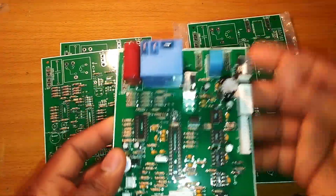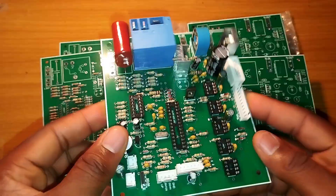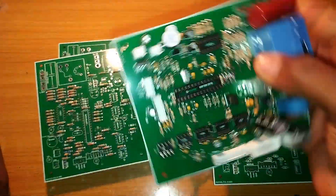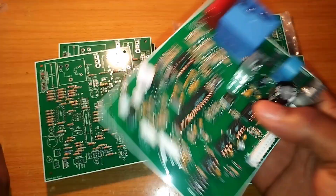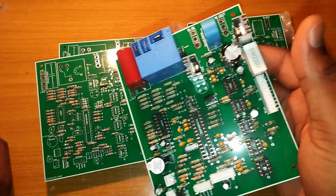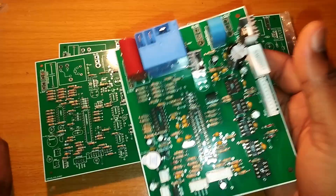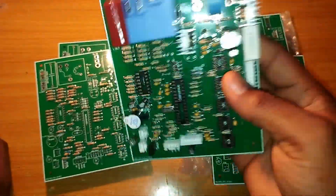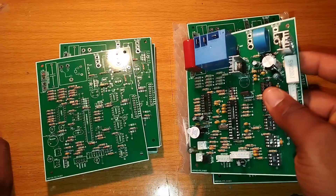We also have a coupled one — this is fully coupled. This thing is just like the membrane of an inverter. This is what monitors how the inverter behaves: both the short circuits, battery, and the input — all those things you are seeing on the screen.